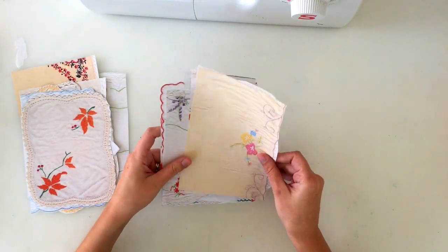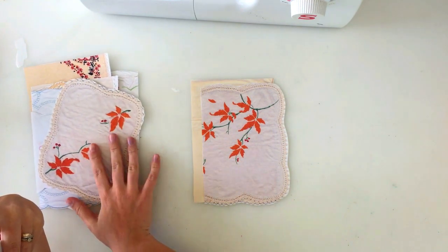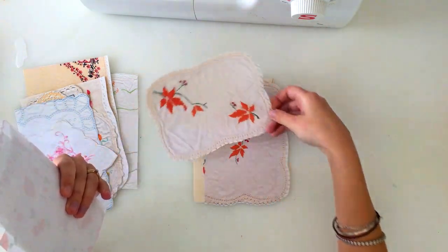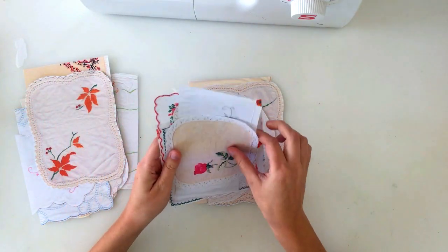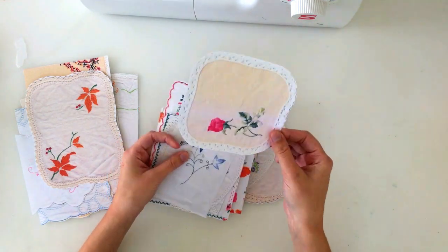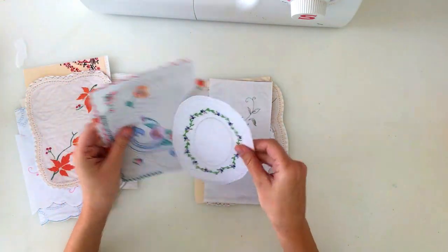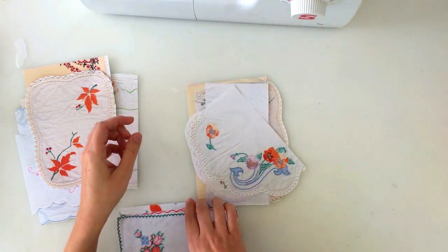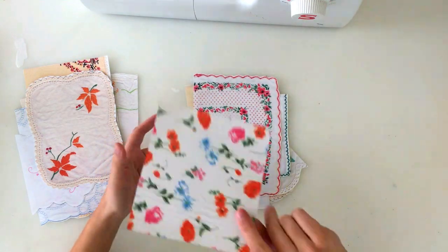So then we have pack eight, and again there's ten images. Lots of beautiful embroideries — some are similar to pack seven but they're all different to each other. They have the same kind of leafy print on them. There's a cute little doily — my printer didn't print it properly because it's running out of ink, so it's got some lines through it, but it won't print like that on yours. Beautiful flower, another doily, this one's got some beautiful colours in it, florals, more cross stitch, and a hanky.